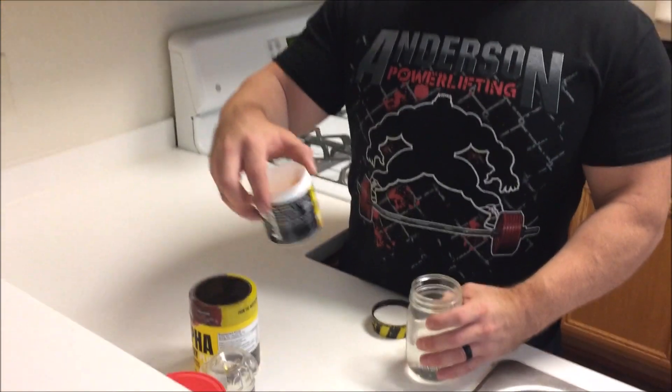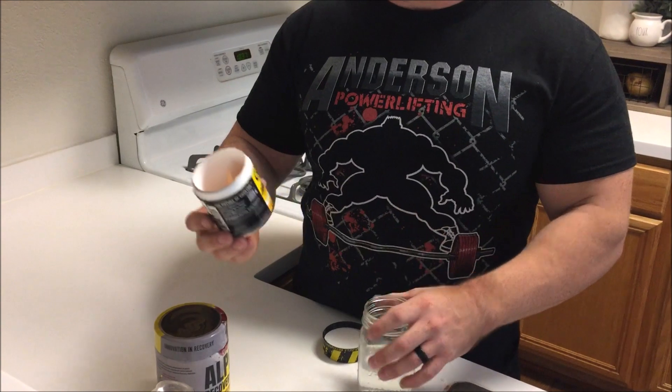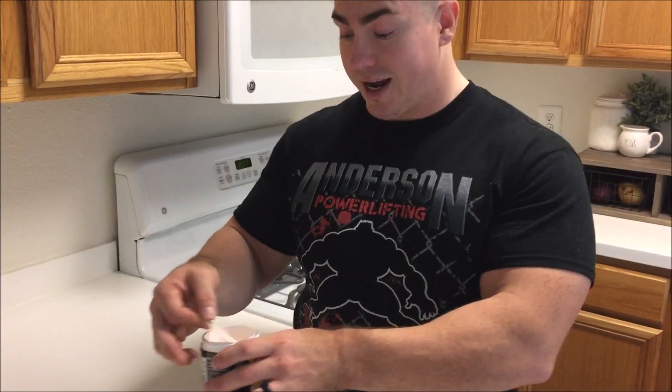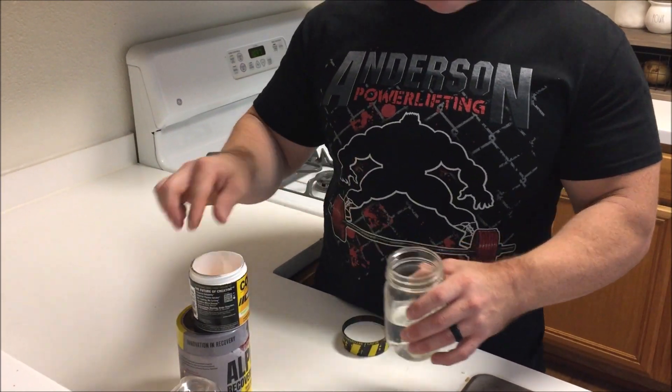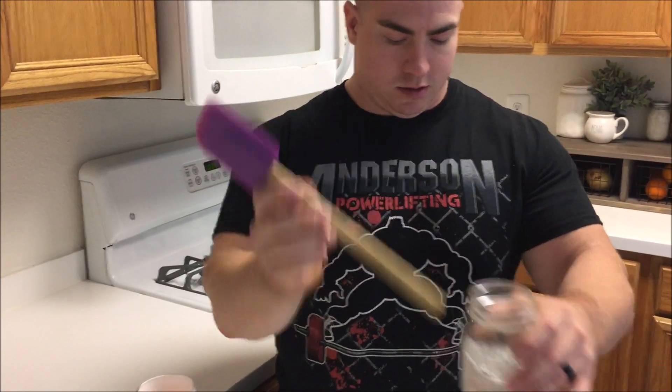What I'm doing is taking my usual stack of Alpha Recovery Plus and the Concrete Creatine HCL. This particular flavor, Snake Fruit, is dye-free. So when I add it to my water here, you can tell there's no dye in it, which I think is pretty cool.